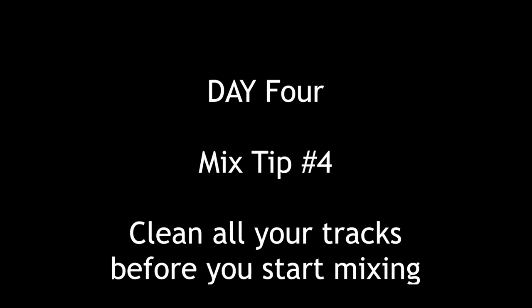Hey everybody, Tom Joya from Visionary Music Group here. Hope you're doing great. Continuing with our top 20 mix series, mix tip number four: clean up all your tracks before you start mixing.